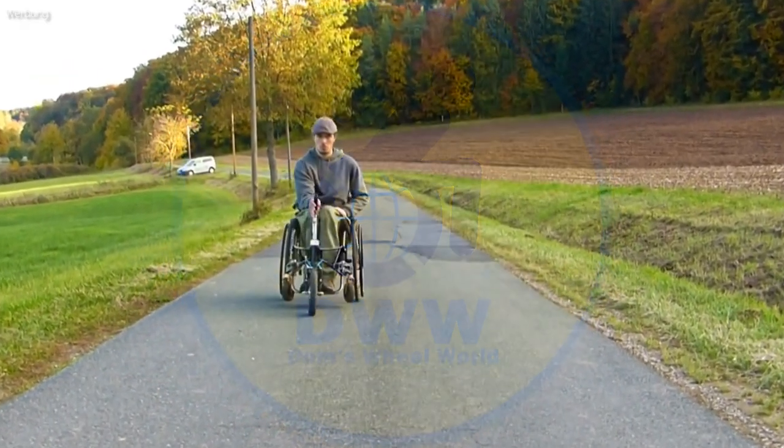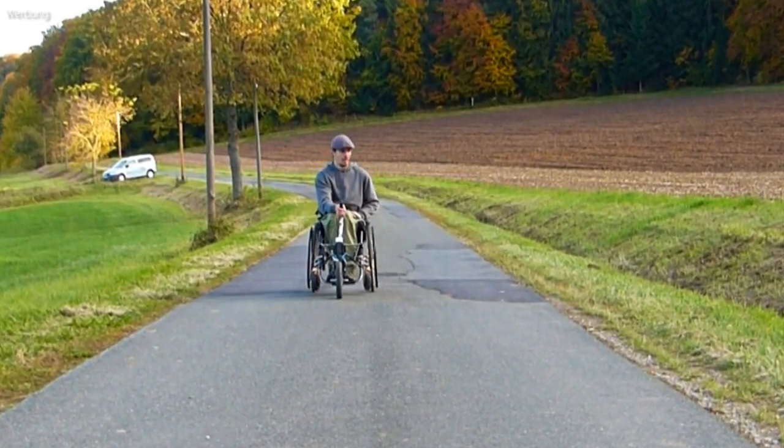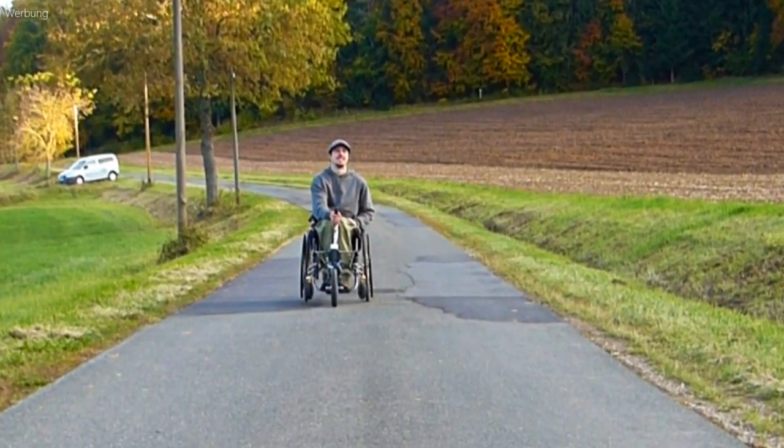Hi, this is Dom's Wheel World. I'm Dom. I'm paraplegic since 2012 and developer and tester at Fossara.